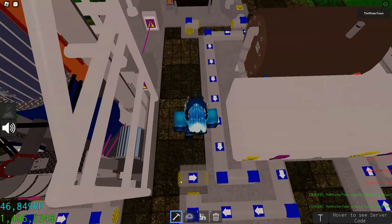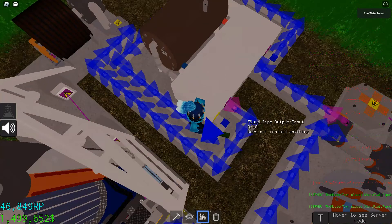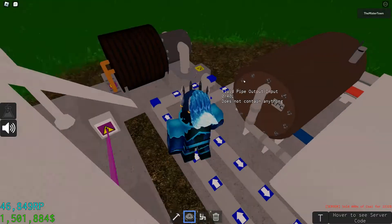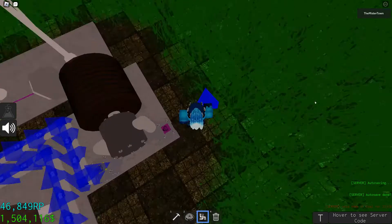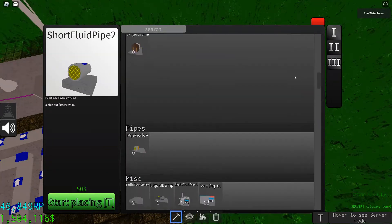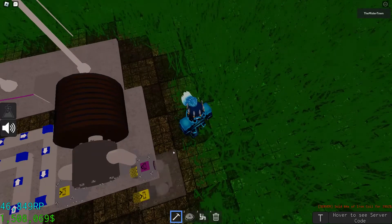Connect it to the steam turbine and make sure that all the connections are connected. This outputs water — you could sell it, but it's a waste of space and you don't really get that much. If you dump it, you don't get any pollution since it's just water.